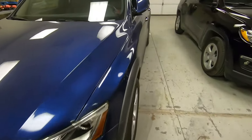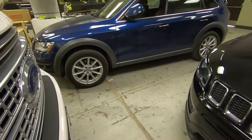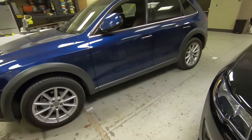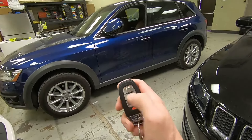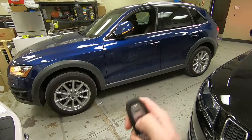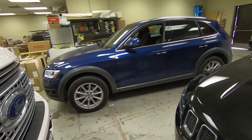We got the AU2 remote start kit all wrapped up on this 2017 Q5. The installation for all other AU2 vehicles will be the exact same. On the factory key, what we're going to do is just hit the lock button three times, give it a few seconds, and she'll crank up.